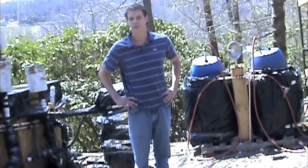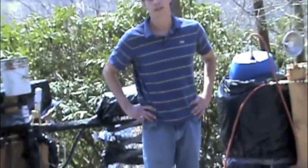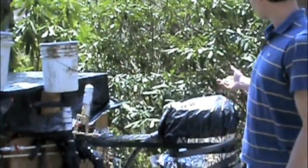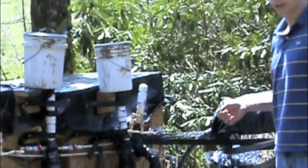Hi, my name is Zach Dowell. I conducted my thesis research on the solar heating of bioreactors. What I have over here are two bioreactors — one is electrically heated and one is heated through a solar thermal panel.